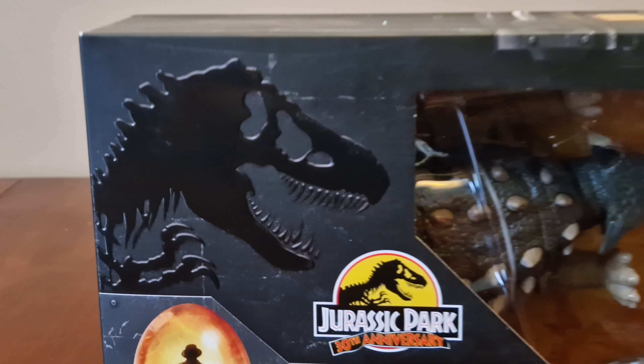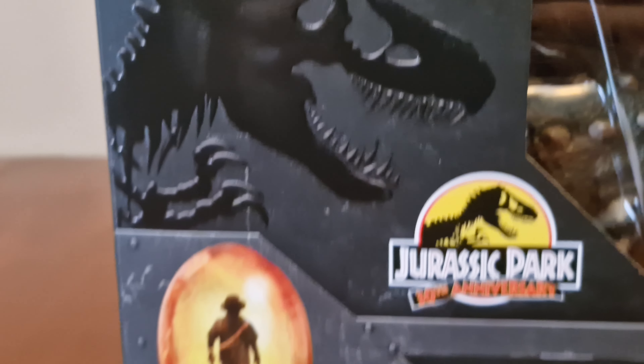Hi everyone, welcome back to a brand new video. In this video we take a good look around one of the latest Hammond Collection figures.